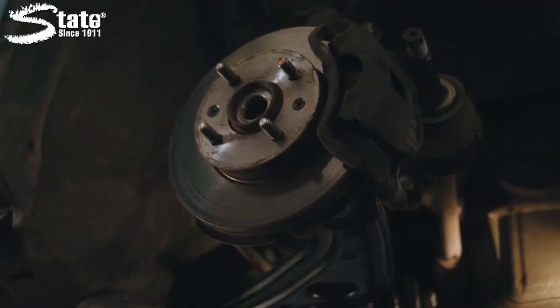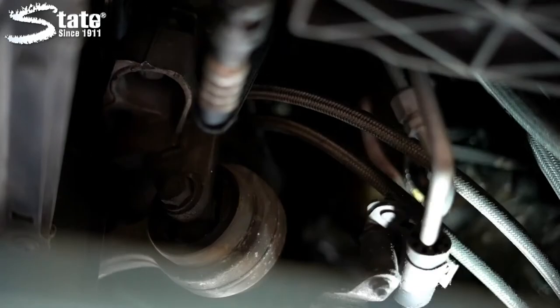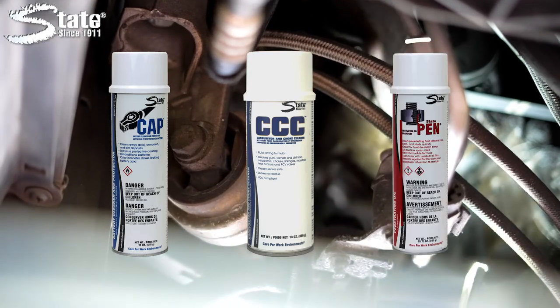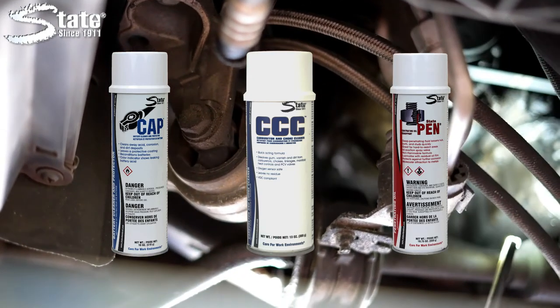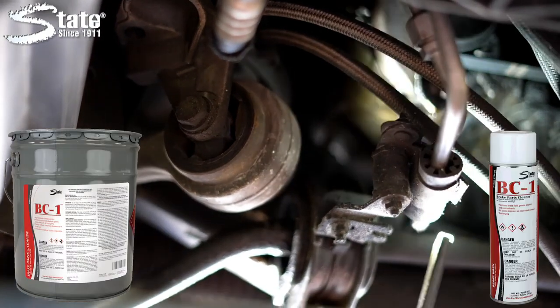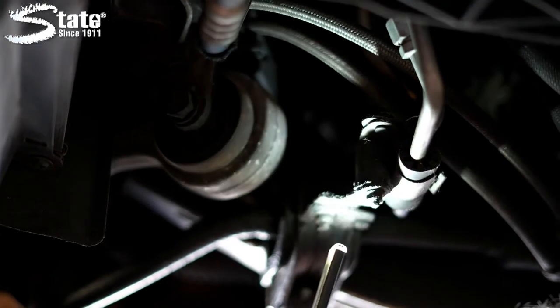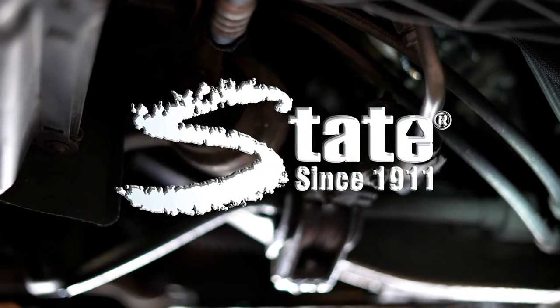Visit stateindustrial.com to see State's complete line of maintenance shop products, including battery cleaner and protector, carbon choke cleaner, penetrating fluid, and many more vehicle and shop solutions. Make brake cleaning easy with BC-1, another quality solution from State Industrial Products, caring for work environments since 1911.